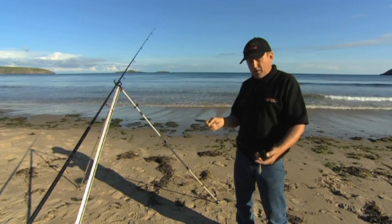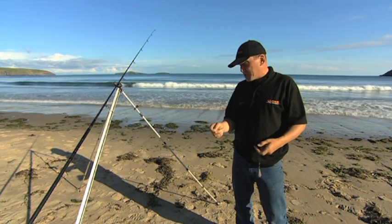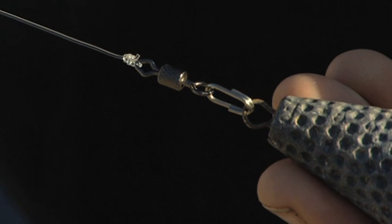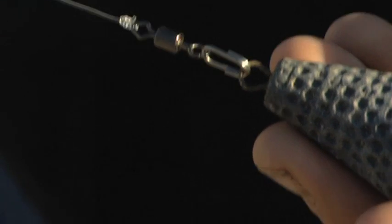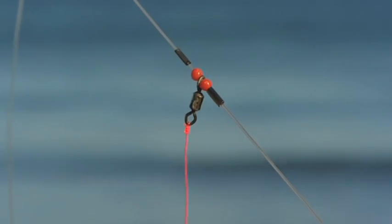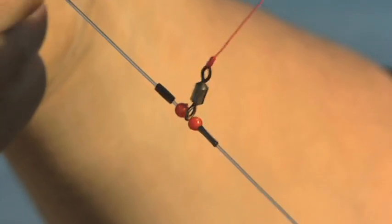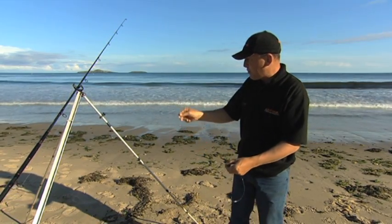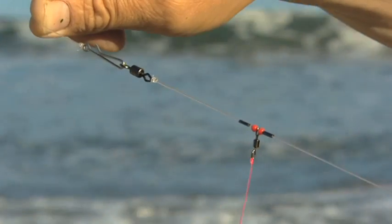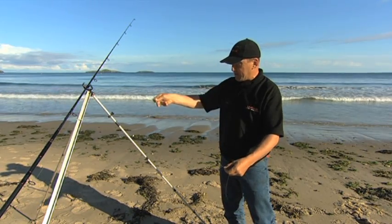This is a two hook flapper, probably one of the most common rigs used on the beach today. It's got a multitude of uses — right for fishing for your whiting and coddling, out on the rocks, clean beaches, it can do it all. Starting at the bottom: a lead link which goes to a swivel. Going up, we've got a crimp, bead, small swivel, bead and crimp — with a little bit of play between the two to allow that swivel to move. Carrying on up, exactly the same again at the top: crimp, bead, bead and crimp, with a swivel in the middle with a little bit of movement.